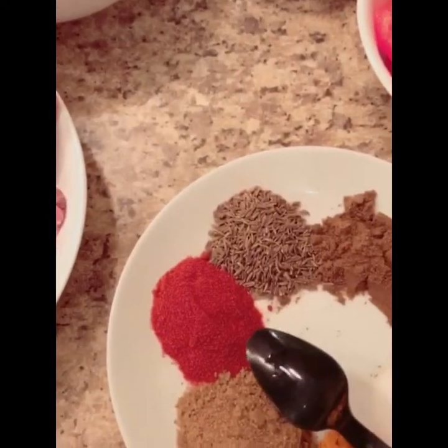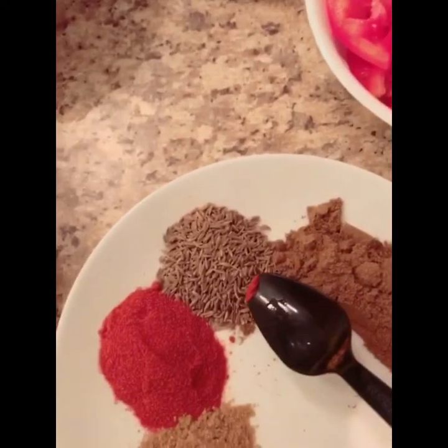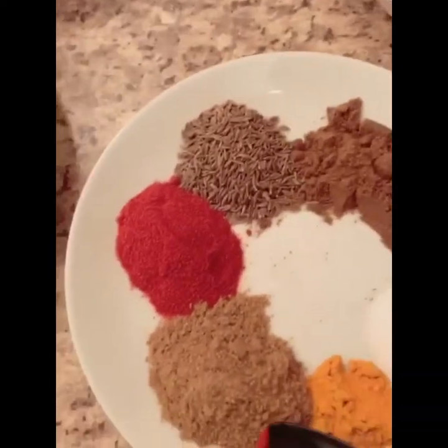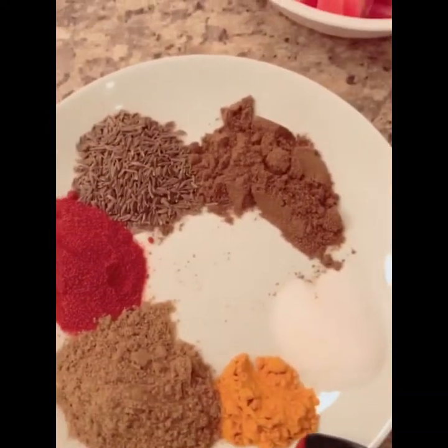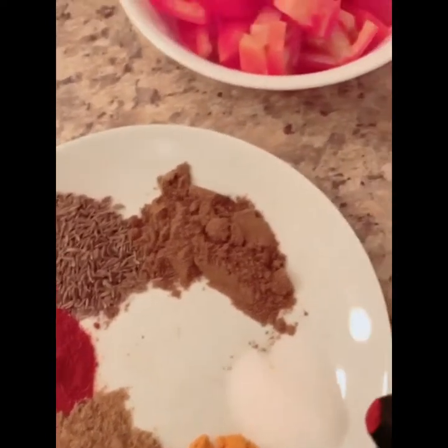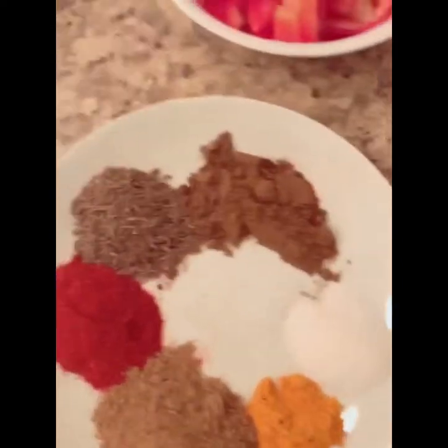Here are the spices we need: two tablespoon red chili, one tablespoon cumin seeds, one tablespoon cumin seeds powder, one tablespoon coriander powder, half a tablespoon turmeric powder, and one tablespoon salt.